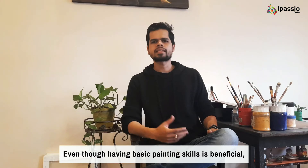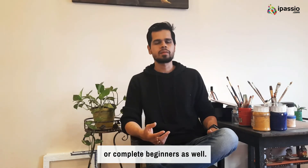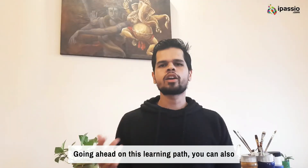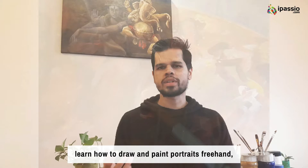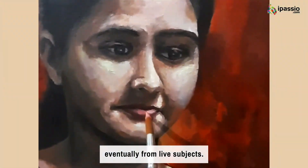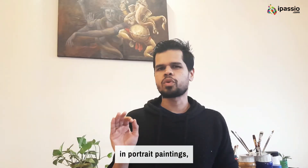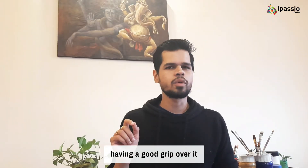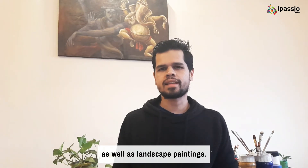Even though having basic painting skills is beneficial, this course is designed for complete beginners as well. Going ahead on this learning path you can also learn how to draw and paint portraits freehand using reference photographs and eventually from live subjects. Since there is very little scope for mistake in portrait paintings, having a good grip over it can improve your skills in architectural as well as landscape paintings.